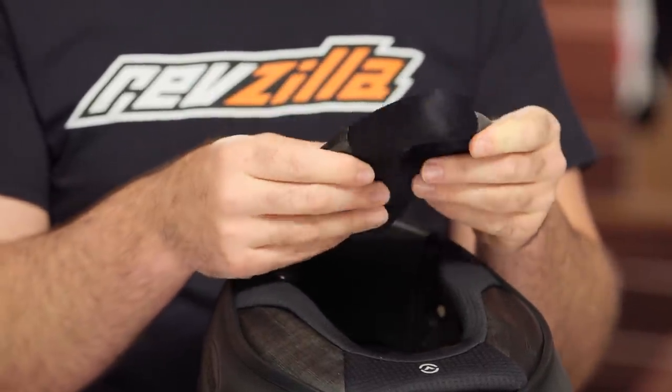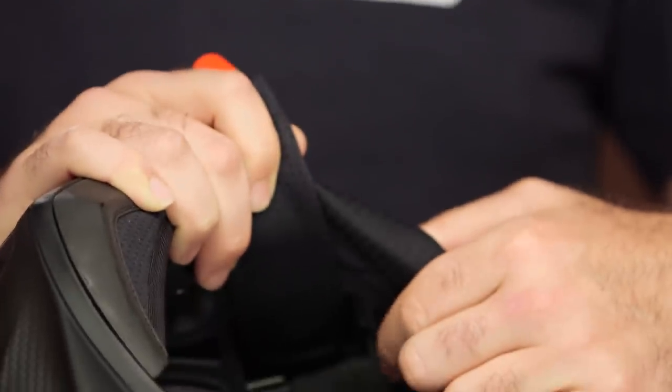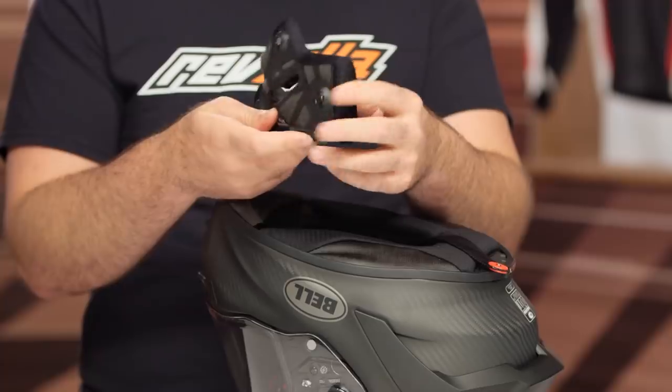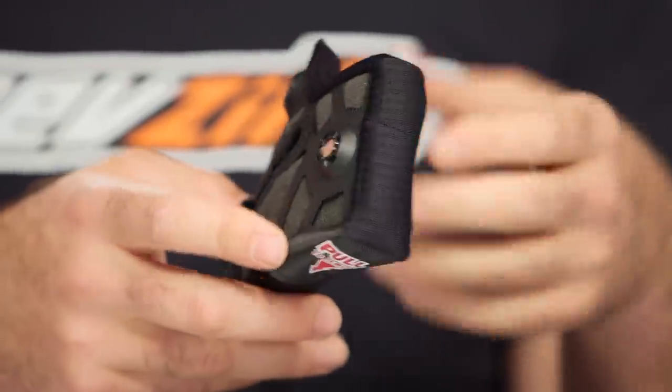Pulling the cheek pads out — they are magnetic cheek pads. These work fantastically. They stay in place, but when you want to install a comm system or just take them out to clean, it's easy in, easy out. Speaking of comm systems, there's a little rubber pad on the inside now — speaker cutouts, in addition to what the previous version had. You can pull those out if you're using a comm system; if not, leave them in. Make sure you pull them out before installing speakers, otherwise they'll sit uncomfortably against your ears. The design of the cheek pads has also been changed. One complaint with the old cheek pads was that they were too firm and uncomfortable. Bell is now using a dual-density foam — softer foam at the top sitting against your face, and a thicker, firmer foam at the base.